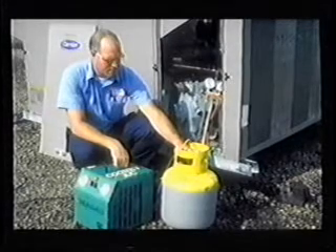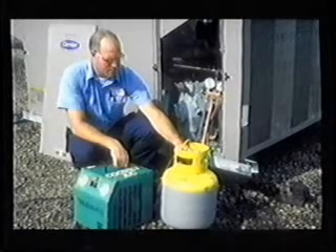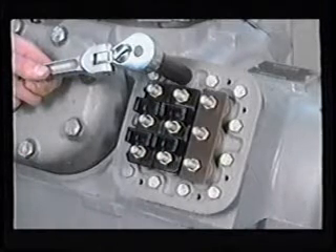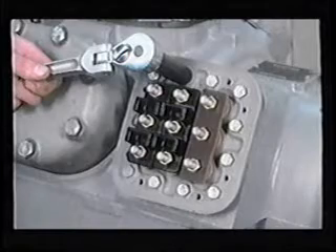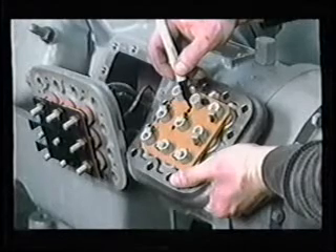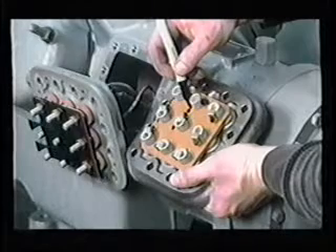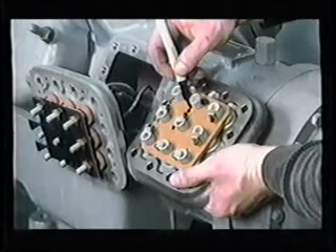Once the pressure in the compressor is relieved, the terminal plate and gasket may be replaced as follows. First, identify and remove the external wires and the terminal box. Then, loosen and remove the terminal plate cap screws. Pull the old terminal plate out from the crankcase and use the replacement terminal plate to identify each terminal post. Note, these are not numbered in consecutive order.